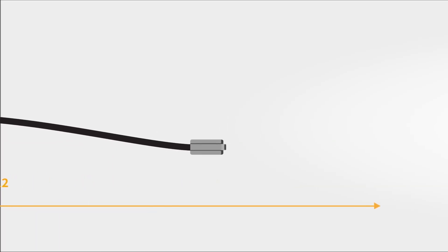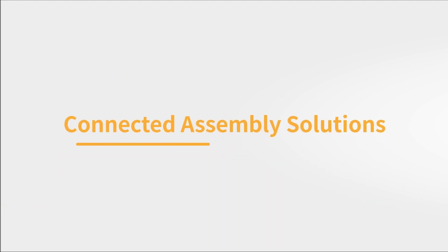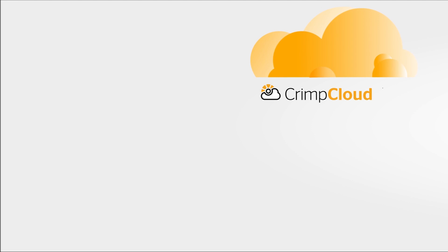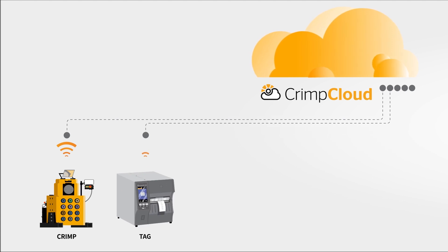With the launch of the Crimp IQ Controller in 2018, Continental has revolutionized the process of making hydraulic and industrial hose assemblies. Continental has not stopped transforming the hose fabrication process with the Crimp IQ Crimper. We have developed a unique connected assembly solution driven by our smart technology.